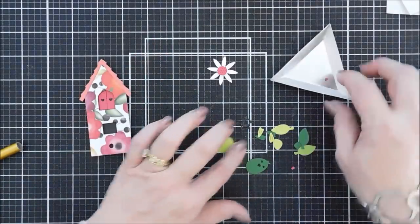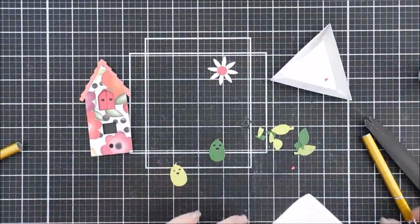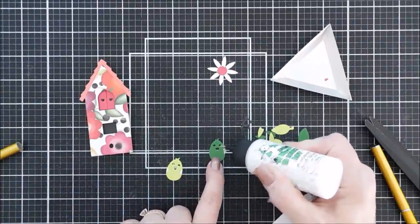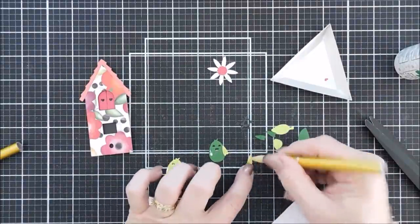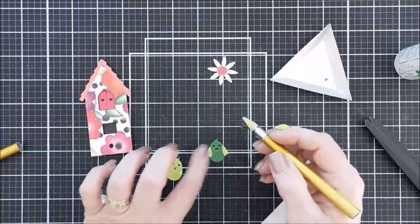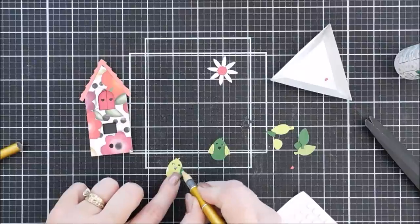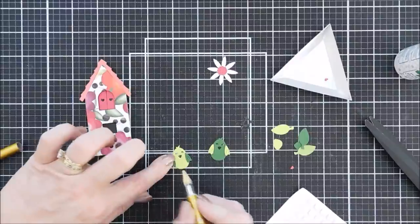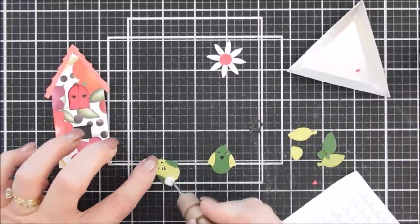For the birds, I cut out two different colors of green card stock. I'll do the same as before — adding adhesive behind the wings and putting the opposite color on each bird. Then I'll pop up the bird bellies with a foam square. The eyes and beak die cut out, so if you want to add color you can put white card stock behind it and color it with a marker.